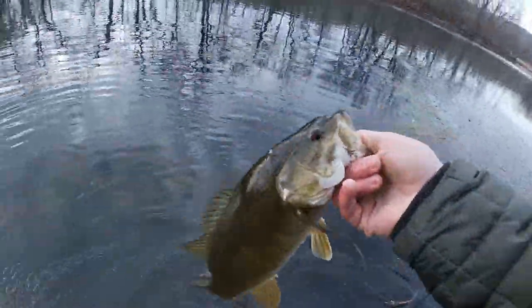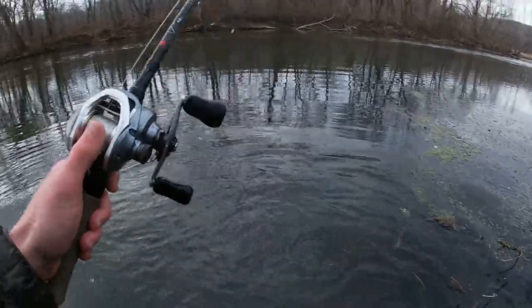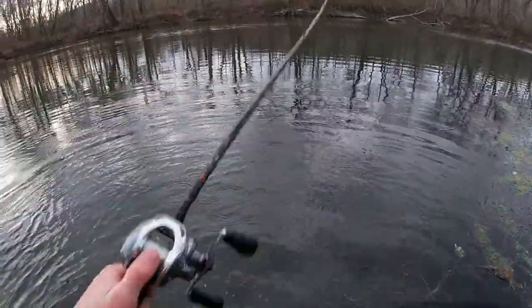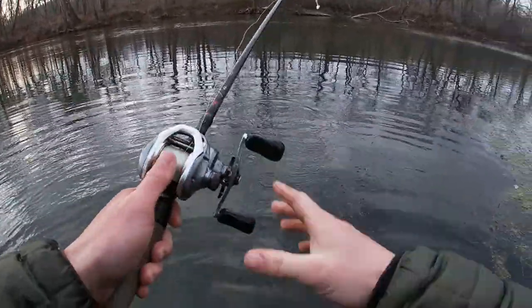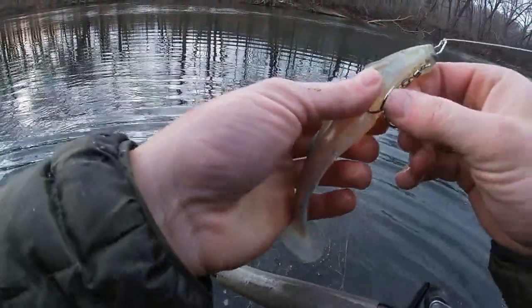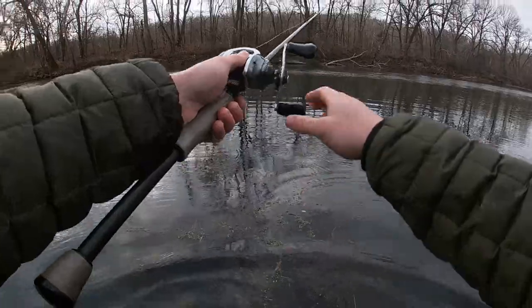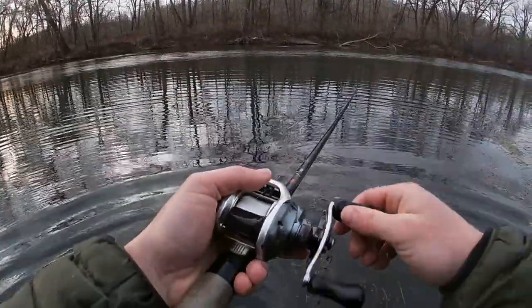Oh no! I just dropped my rod in the water. Oh, that sucks. My hands are freaking freezing now. I cannot believe I just did that. Alright. Well, cleaned my reel off, and now my hands are freezing.